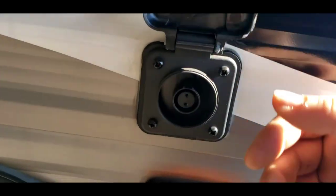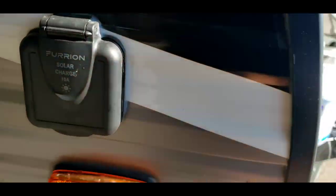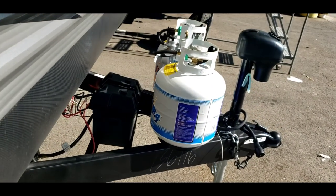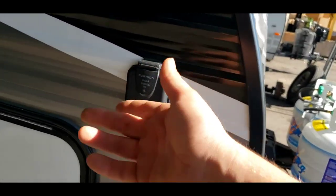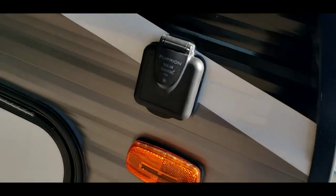Over here — pre-wired for solar. It doesn't have the solar, it's just pre-wired for it. All that does is trickle charge your battery, so you can plug the panel in there, set it maybe on your tanks or somewhere in the sun, and it'll just keep the battery maintained.